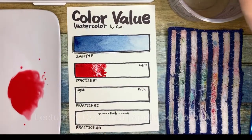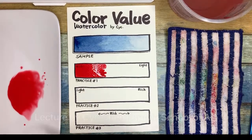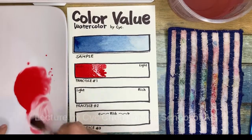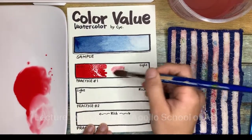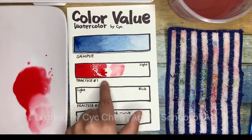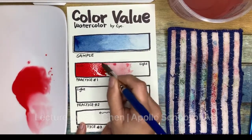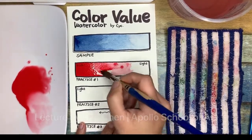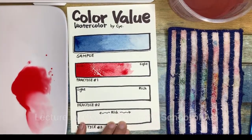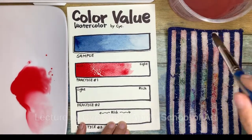Then I wash the brush, release some water, and mix the color on the side. See, the color is getting brighter here. I try the color here — I didn't touch anything yet. Then I just bring the color from the dark side to the middle. Now I connect the color, then I wash the brush and release the water.